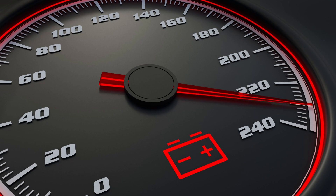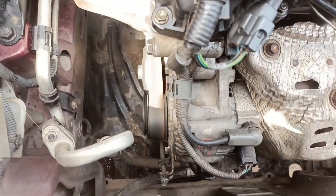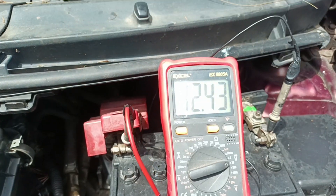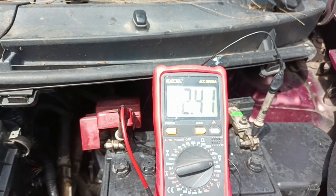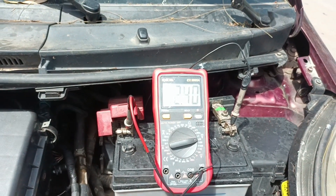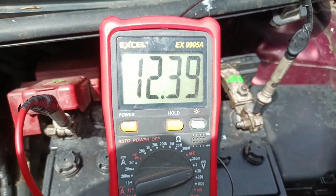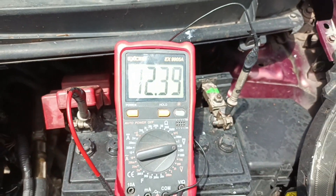Take a reading on your voltage meter. You should see an increase of voltage anywhere from 13.6 to 14.3 volts, or more on some high-end performance vehicles. If you fail to see an increase in voltage output, that means the alternator is not producing a charge and is in need of repair or replacement.